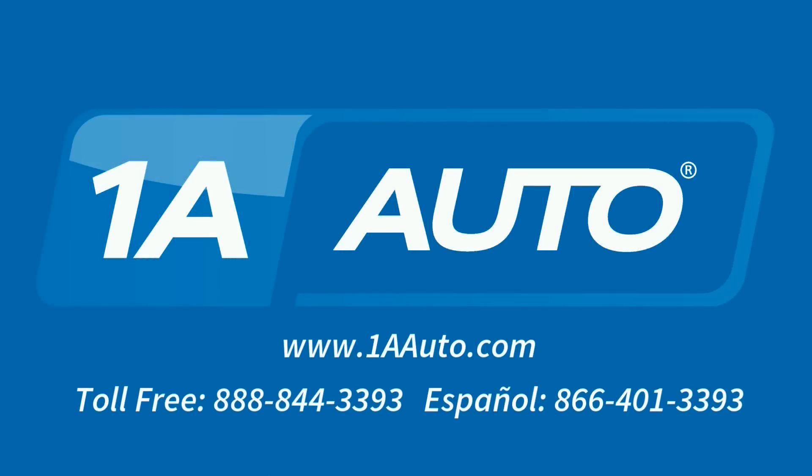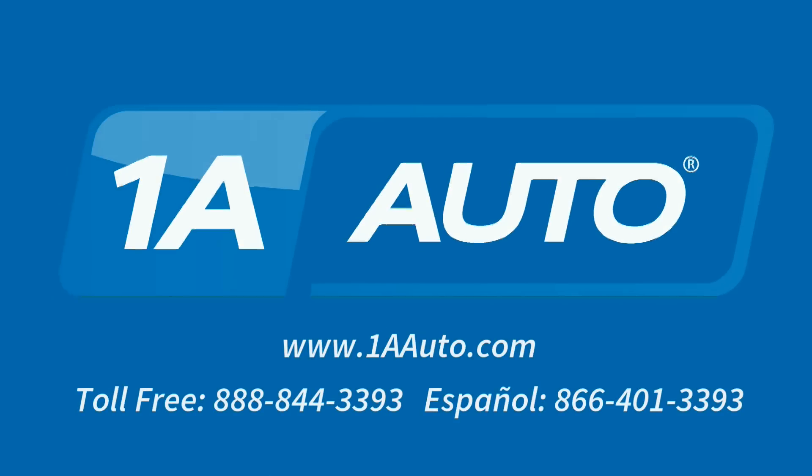Brought to you by 1AAuto.com, your source for quality replacement parts and the best service on the internet. Hi, I'm Mike from 1A Auto. I hope this how-to video helps you out. The next time you need parts for your vehicle, think of 1AAuto.com. Thanks.